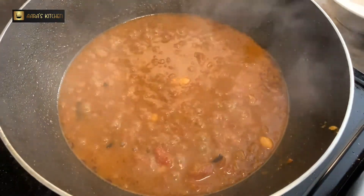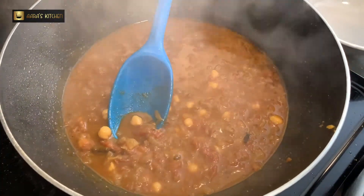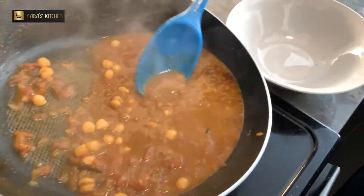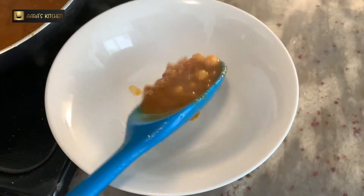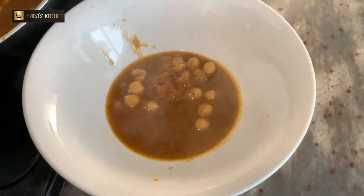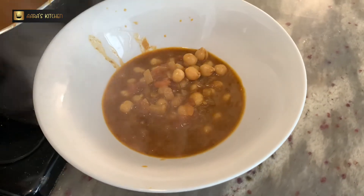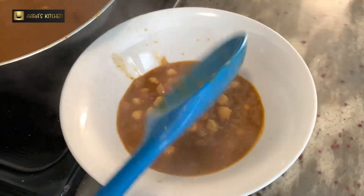The gravy is ready now. We are going to put it in the bowl and we will garnish it with some sliced onions, green chili, and green coriander leaves. We will serve it in the bowl and garnish it with onion slices, hari mirch (green chili), and hari dhaniya (coriander leaves).